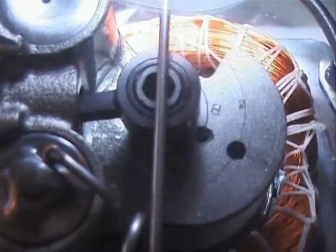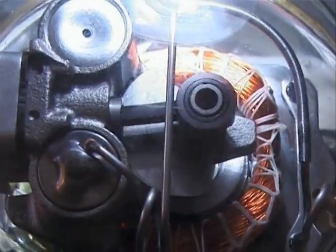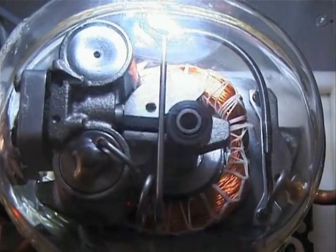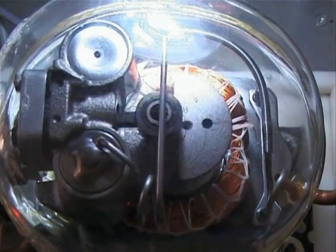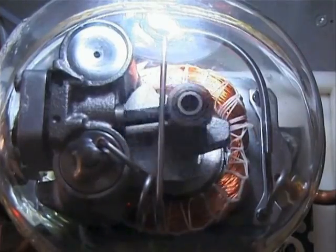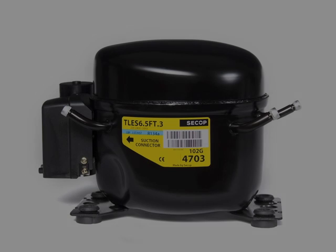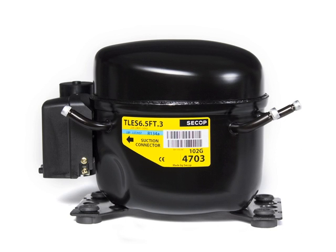The glass model clearly shows how the compressor functions. The compressor pumps the refrigerant through the refrigerating circuit with about 3000 revolutions per minute. The compressor — the heart of the refrigerator.